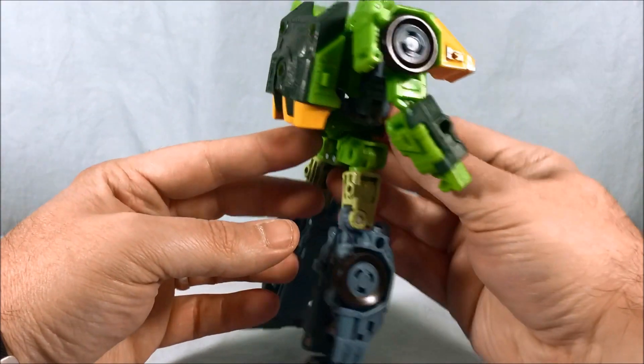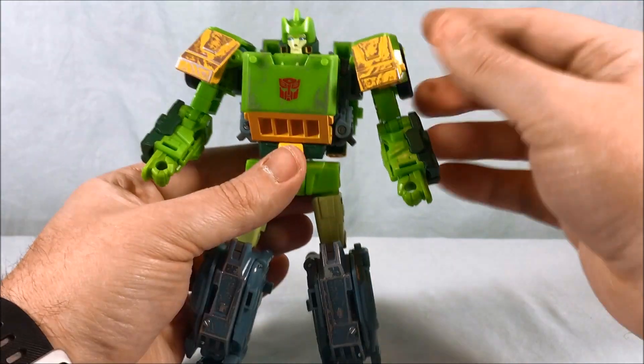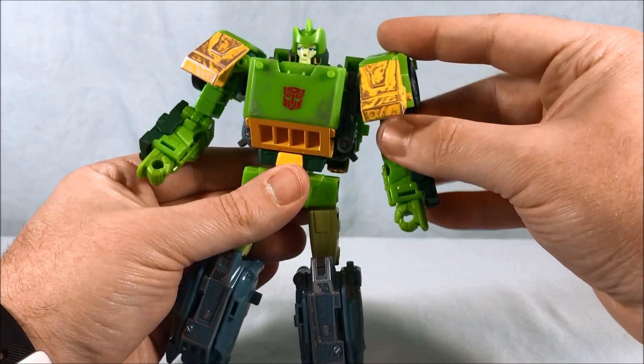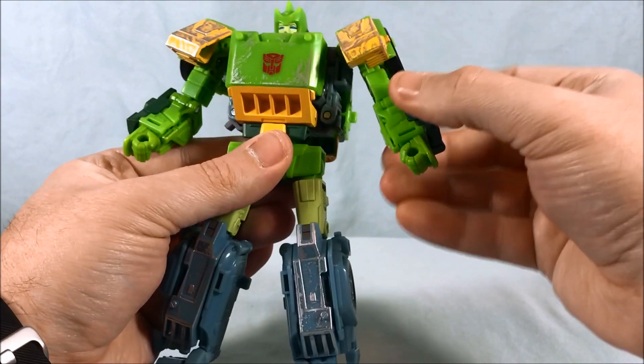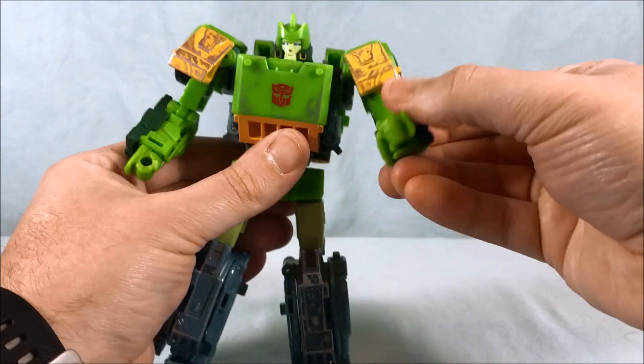He's probably got among the most Siege battle damage I've seen, but overall he really does look good. It's a very cartoon and movie accurate Springer — he looks very nice. The head can turn from side to side and move up and down on a ball joint. There's a swivel in the shoulder as well as a hinge out to the side, and a bicep swivel.